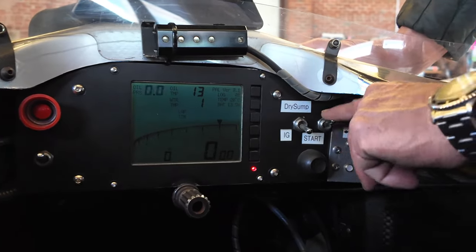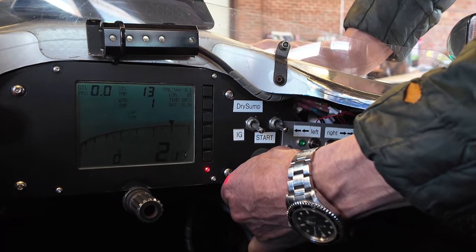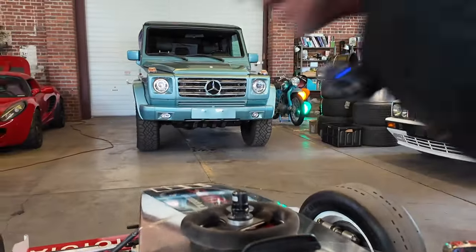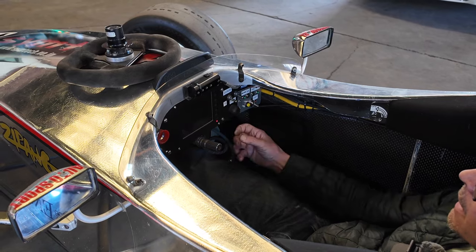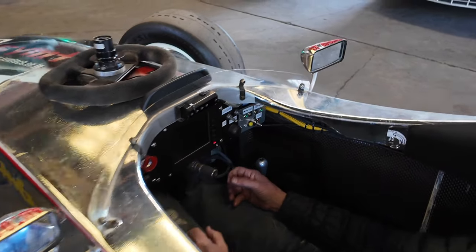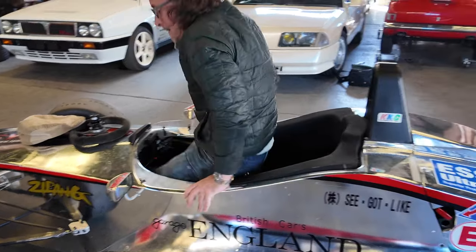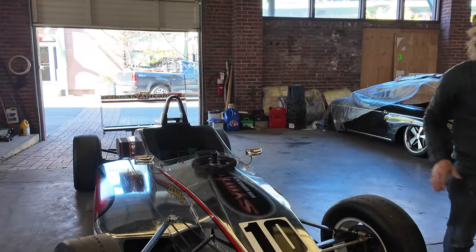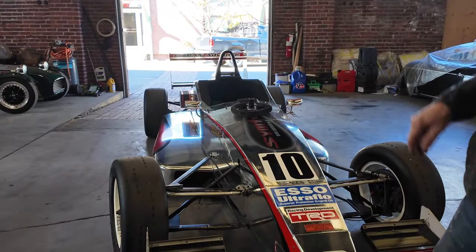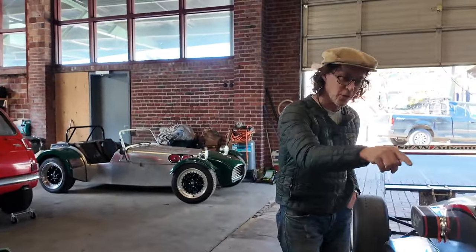To turn it on, you've got ignition — push the button. Since it has no choke, a little bit of throttle is best. We'll let the car warm up here just a little bit, then we'll take it for a bit of a drive. But I'll demonstrate some of the novelty equipment here — so, turn signals.